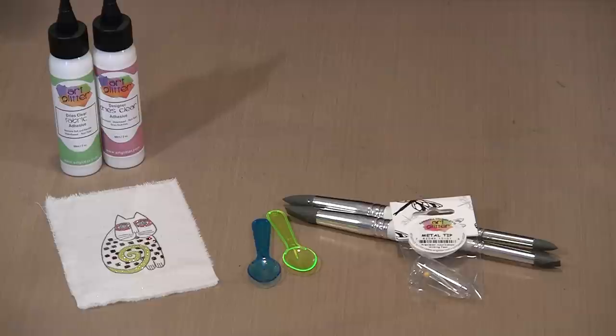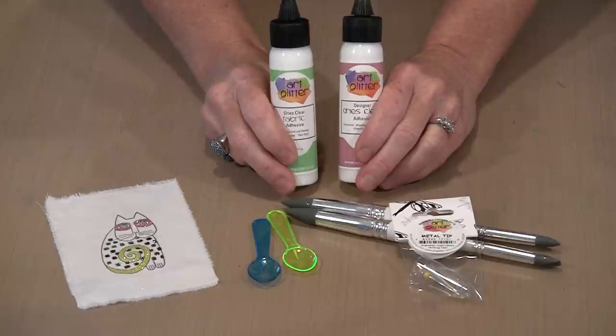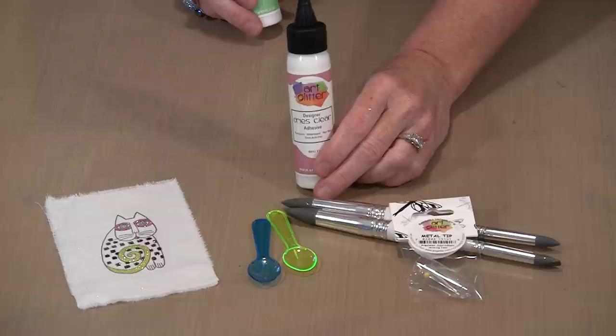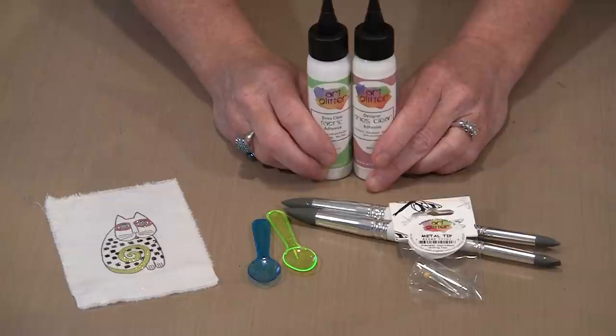Let's talk for a second about fabric and washability. From Art Glitter there are two styles of glue. The one with the green label is meant for fabric — if you want it to be permanent, it must be heat set. This is just the regular Designer Dries Clear. You can use it on fabric or paper. But if you want permanence so that you can launder, you must use the fabric version and heat set it properly according to the directions.